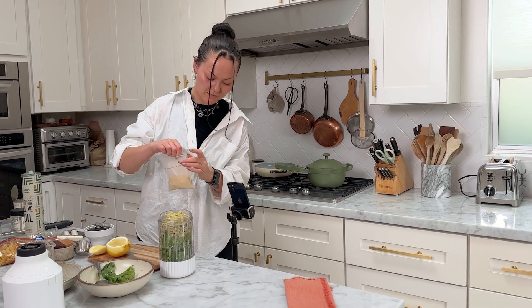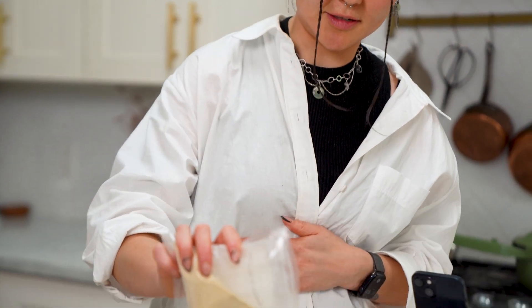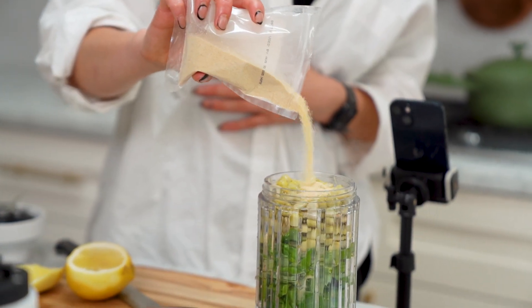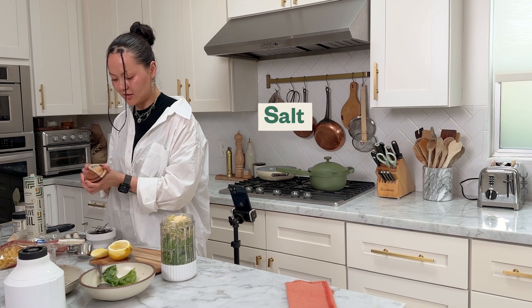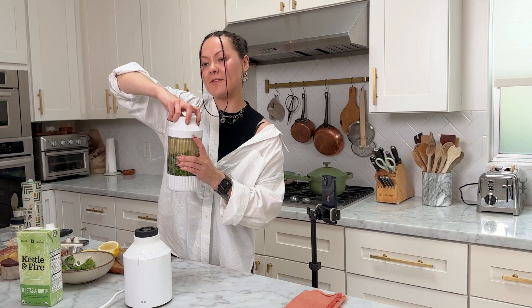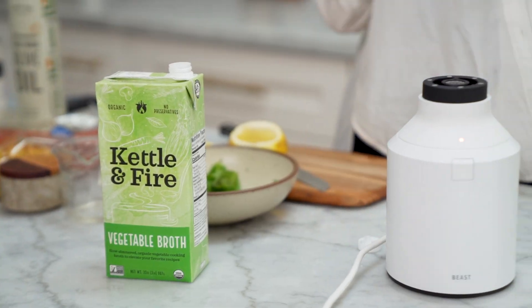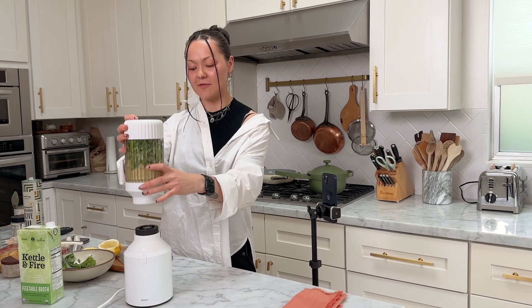We've got our garlic powder — however much you're feeling, that feels good. We're going to do salt to taste. Vegetable broth, because we're doing it vegan. I'm not vegan, but I think that making vegan foods is fun, because it's entertaining to make it taste really savory and delicious.